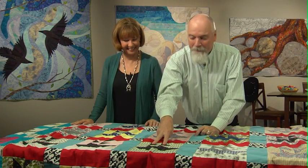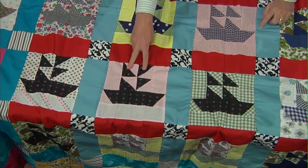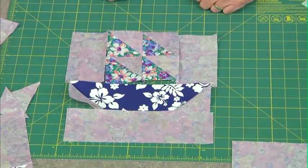Plus, Ricky will help you set sail when you make your own stupendous ship blocks. It'll make you seaworthy. Yo ho ho, on the next quilt show.